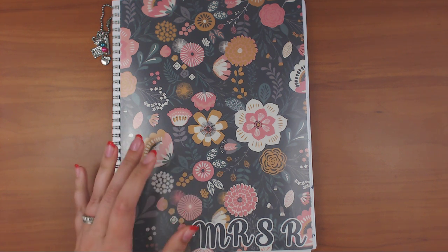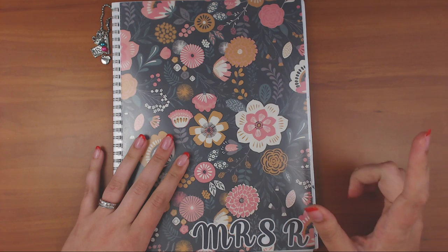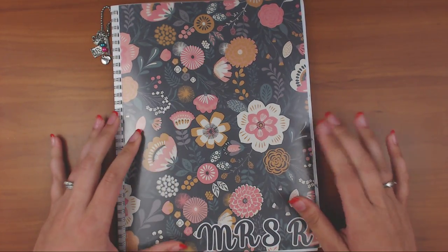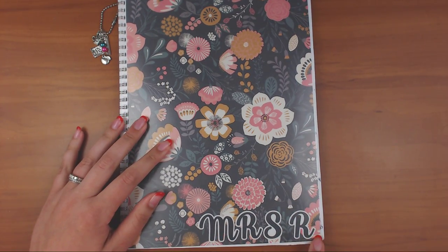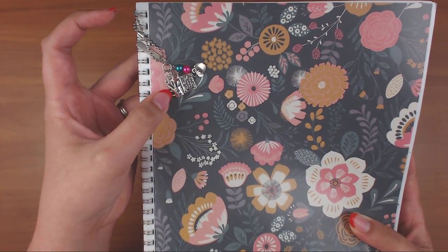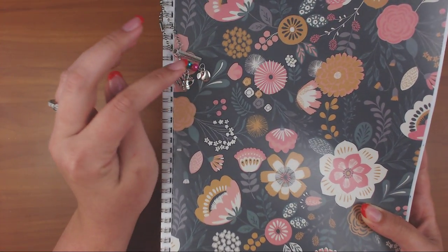Hey guys, RunWithCraftScissors here with a walkthrough of my teacher planner for the school year 2017 to 2018. I don't know the brand of this planner because I covered up the cover — it just says 'lesson planner.' I redid the cover using scrapbook paper, some stickers, and this really cute charm. There's an apple, a book, a little pencil cup, and a ruler. My favorite colors are pink and teal.